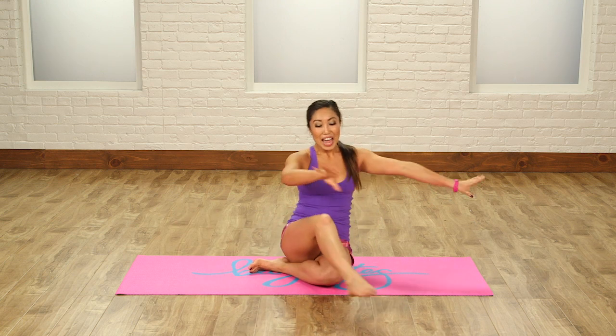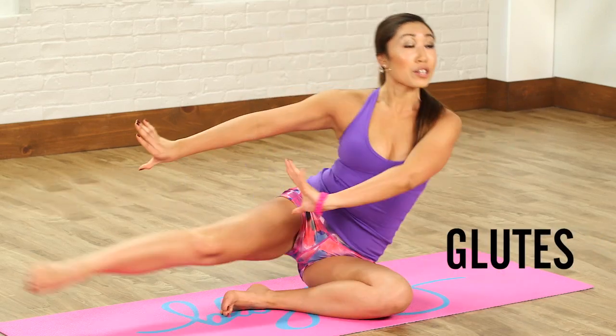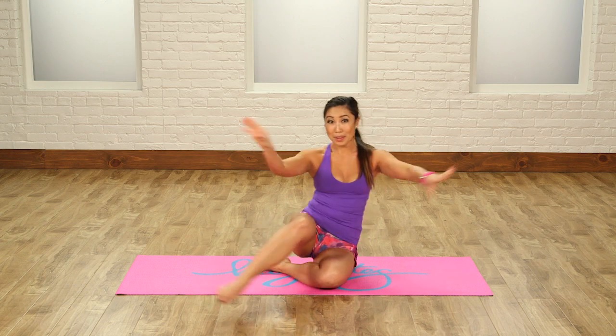Bring out that inner dancer and you should definitely be feeling it in your outer thigh, in your glutes, and in your obliques too. So it is a triple whammy move.